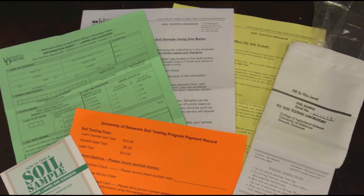Soil test kits are available at each of the county offices across the state and are only ten dollars. It's important to take a soil test because you need to be able to support healthy plant growth, and healthy soil does that. A soil test kit includes a bag to collect your soil, a brochure that explains how to take the soil test, and a form in which you need to fill out and explain what you're growing, how you're growing it, and provide some personal information that will help get you your soil test results quickly.